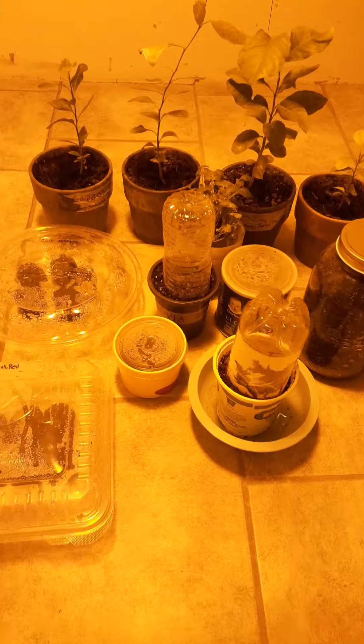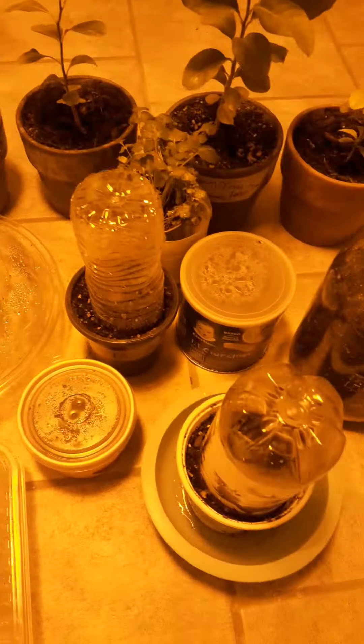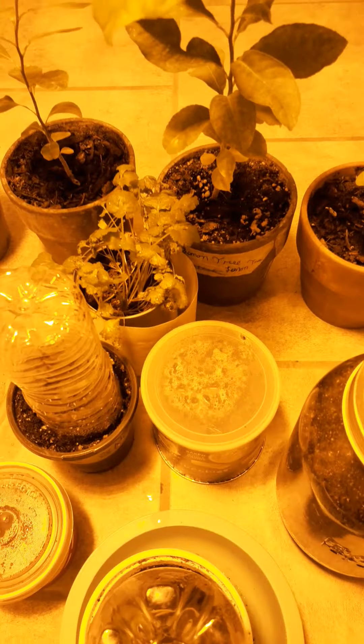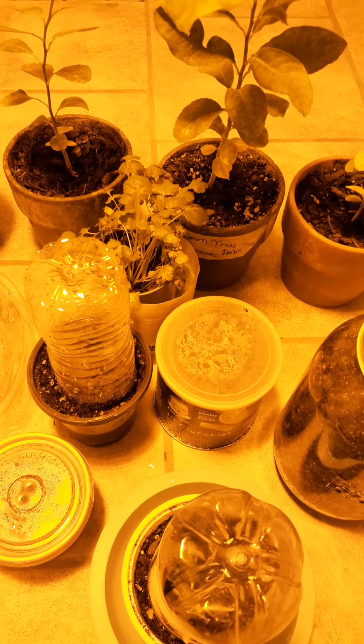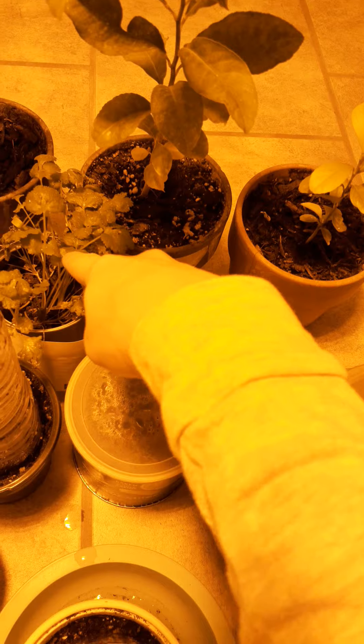In the back we have four lemon trees. This is all chili peppers, but nothing has sprouted in here yet, as well as this. You can actually get those on Amazon. This is cilantro.